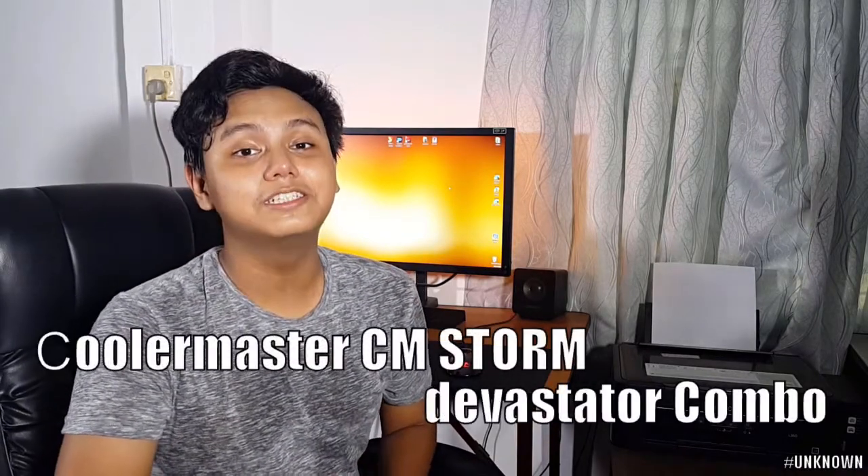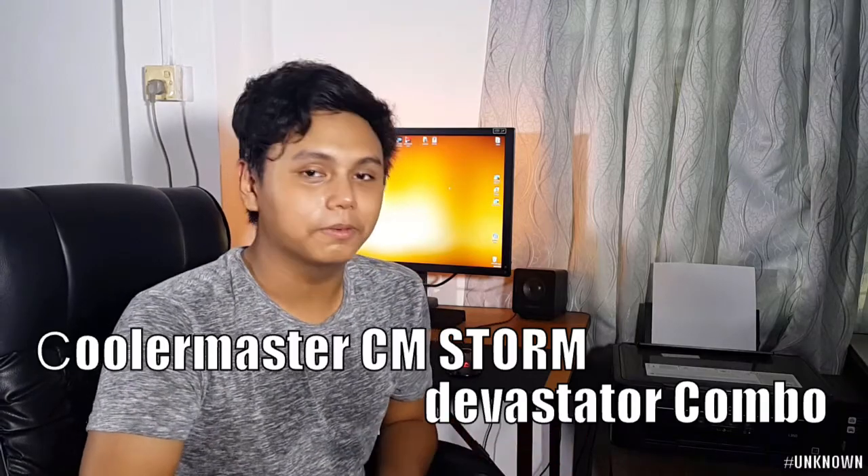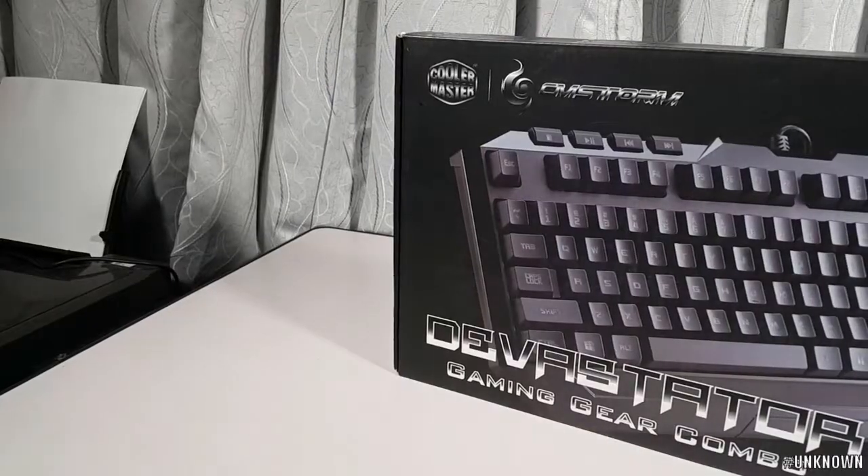For gaming, I'm also going to show you how to use this gaming mouse. I'm going to show you the cool Cooler Master CM Storm Devastator combo pack. This is a combo pack, so I bought a keyboard and a mouse.